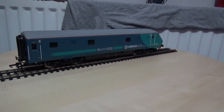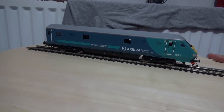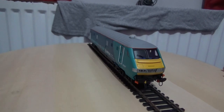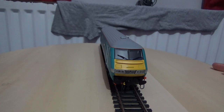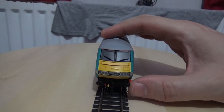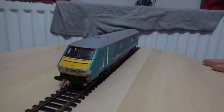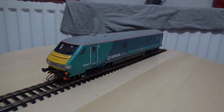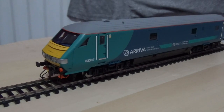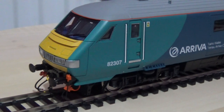I do like to detail my model trains as they look more realistic with things like painted buffers and drivers in the cab where none are fitted, as well as adding brake pipes and other details. Coming back to the front of the model, you can see the etched window wipers. The buffers are sprung, although these are a bit stiff as this model has been stored for a long time, with the exception of recent running sessions. Now we'll move on to the close-ups.